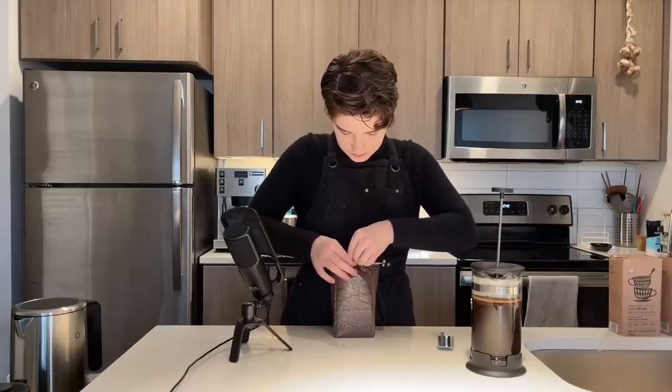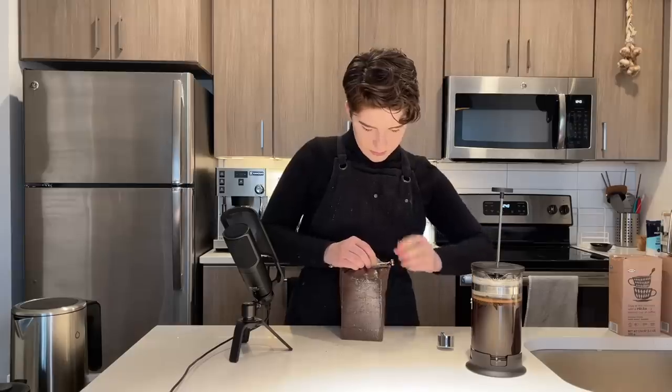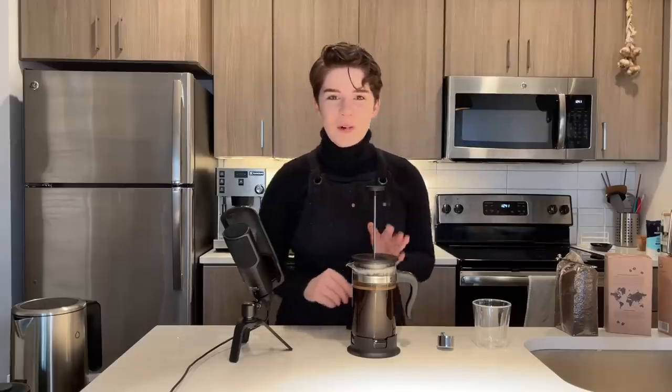We have about a minute and a half left. This smells nice — very much like a classic diner coffee, which is what I often associate with dark roasts. They're very comforting. I always describe them as like coffee that tastes like coffee. You're waking up, you're going to like Denny's or IHOP, and this is what they serve you. It goes great with cream and sugar. We'll find out if it actually tastes like that.